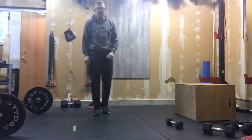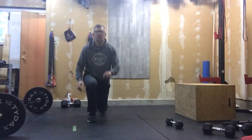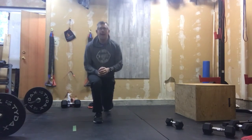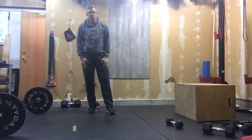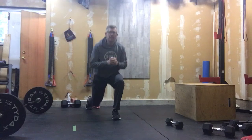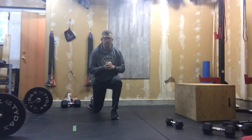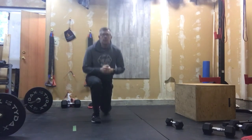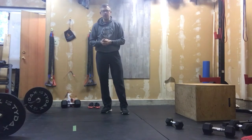Minute number two, we're going into max rep alternating lunge jumps. You can see here how my legs are going back. Be careful how you're setting that knee down — that one's going to put some lactic acid in those legs, so be careful as we're going. If we can't do those jumps, stepping back would be your alternative — max rep step back lunges, if jumping lunges aren't happening.